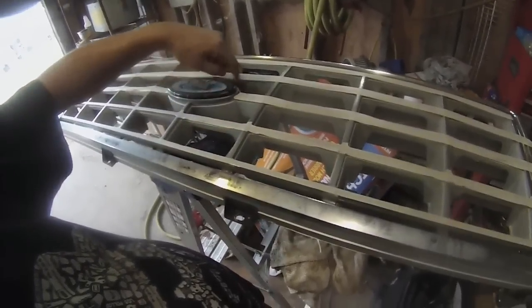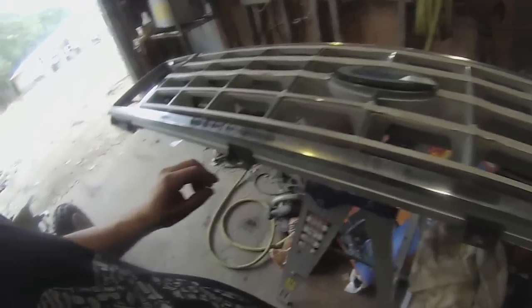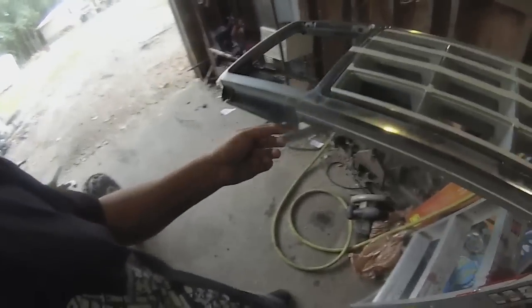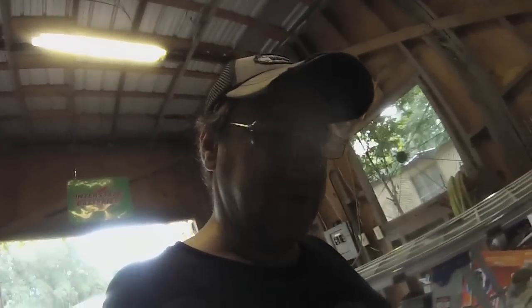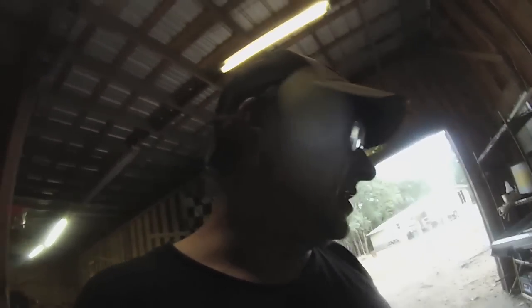I'm just going to tape around the emblem. The emblem ain't worth a hoot, but you know, it's old. Getting the screws out was fun — I had to drill some of them out, so I've got to get different screws. All the retaining clips that held in the top side, every one of them broke. So I've got to replace them — I think there were six of them.